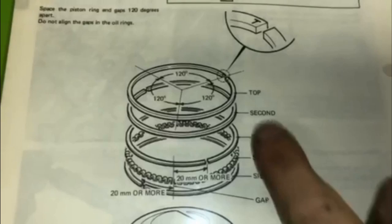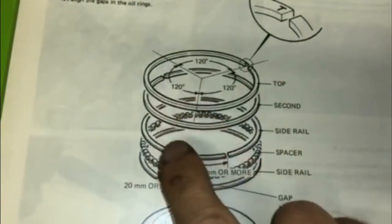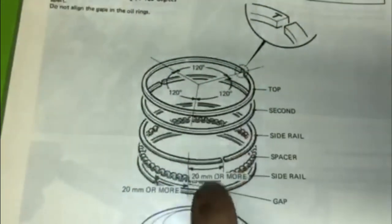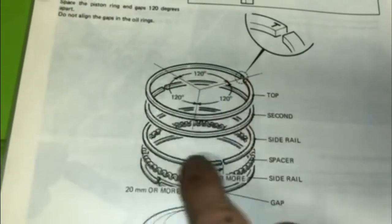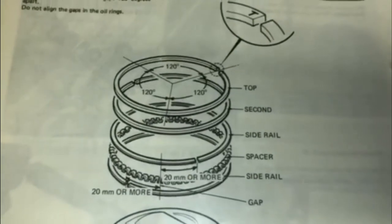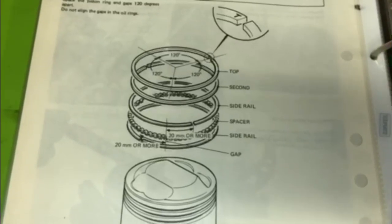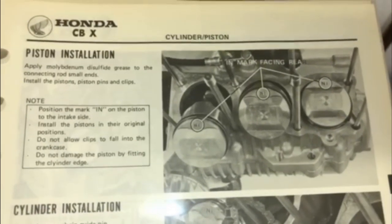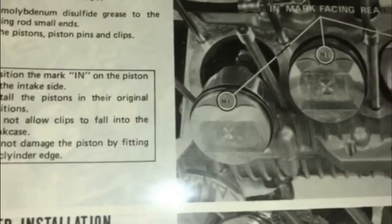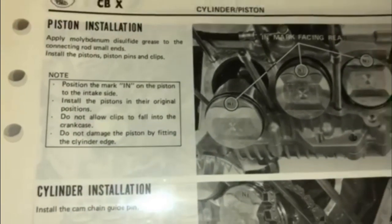If you'll notice, the manual shows the gaps are always at 120 degrees off from one another. You don't want all the gaps to line up — you want them to be offset by 120 degrees all the way around, as shown there. And as I mentioned before, the indication on the piston that says 'IN' goes towards the back of the engine.